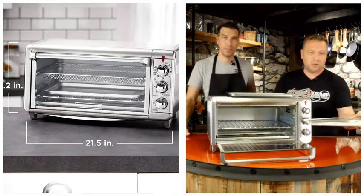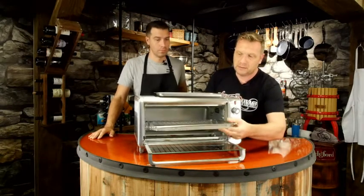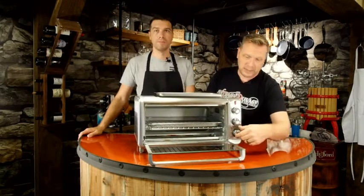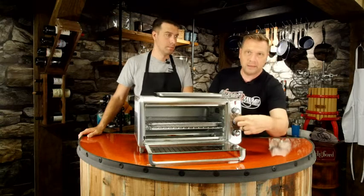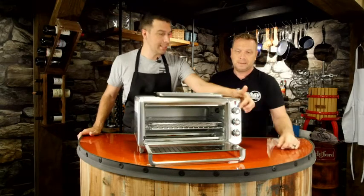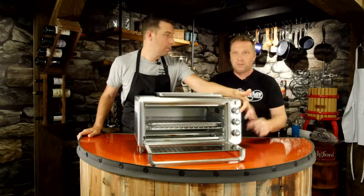And there's the air fryer basket. Anything you'd normally fry up, you put it in here and it just slides right in like this. You turn it to the air fryer setting — and there is a distinct setting between oven, air fryer, broil, and toast.